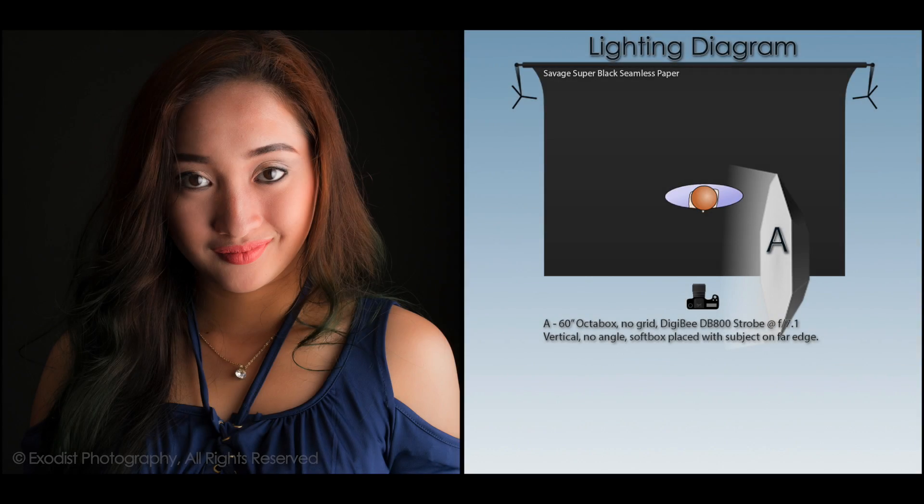Now in this example, I took the soft box and pulled it forward so that she is on the edge of the soft box and not in the center. Now as you can see, the light wraps around the model's face much nicer and creates a nice transition.